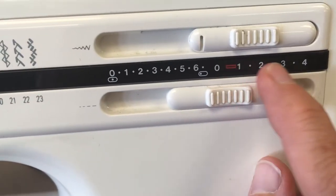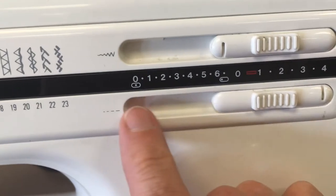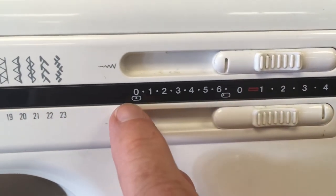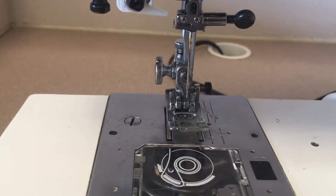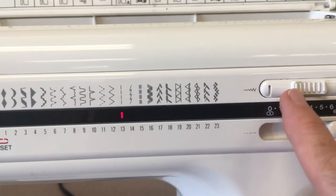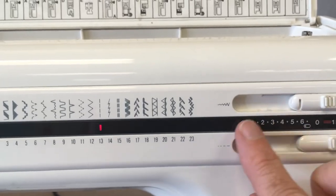This is the stitch length, using these numbers here. One is very short stitches, and four is long stitches. These little pictures show your needle position. This dial — if you are at a straight stitch, which is stitch 13, this dial will actually move your needle back and forth. You want to have the needle in the center as you sew, so set this to zero. If you have any of the patterns, what matters is the stitch width control, because it changes your pattern from skinny to wide.